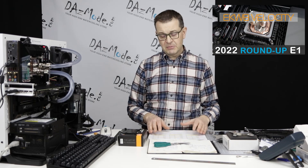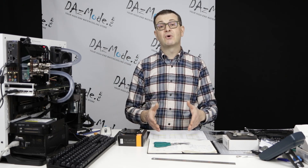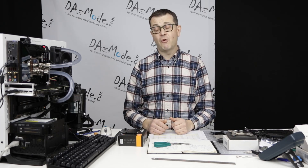Today we'll talk about results, but I also will talk a little bit about my experience how I tried to test and mount HeatKiller 4.